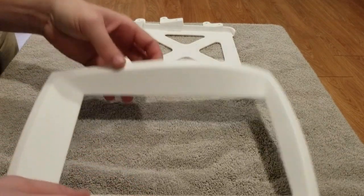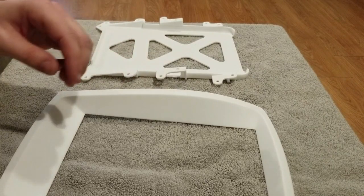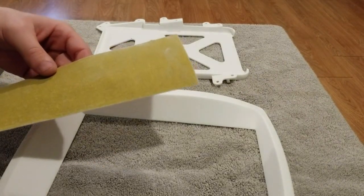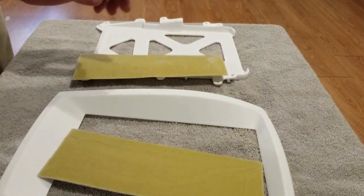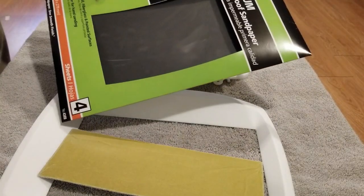So you have your Workshop 12 plastics kit — 220, 320, 400, and 600 grit sandpaper.